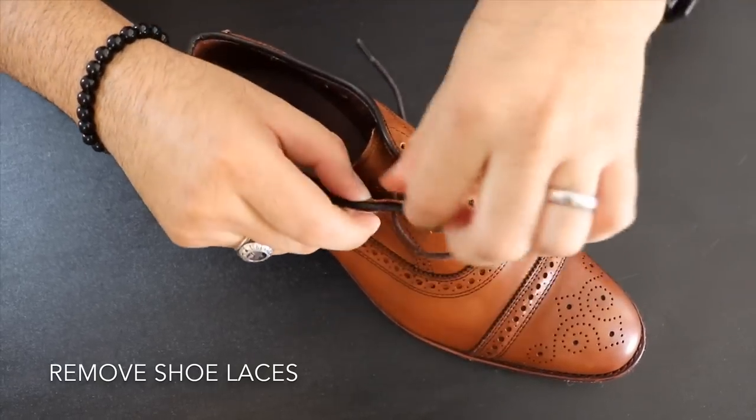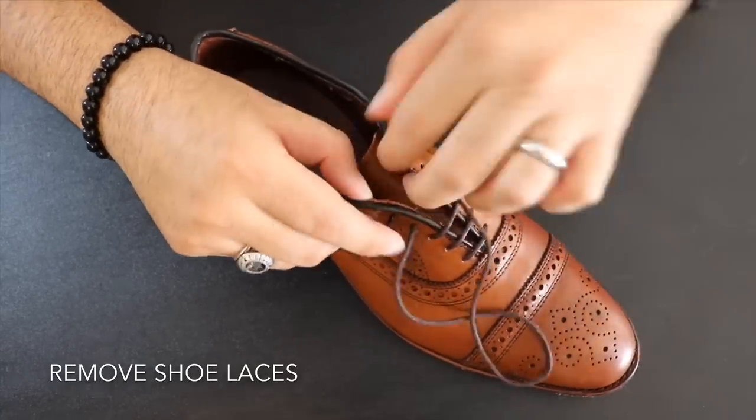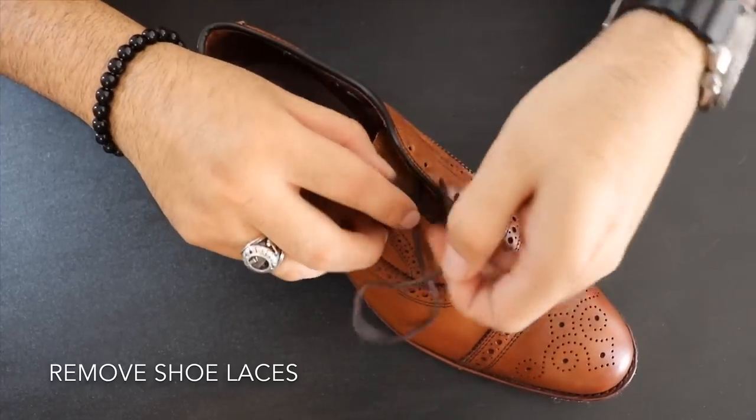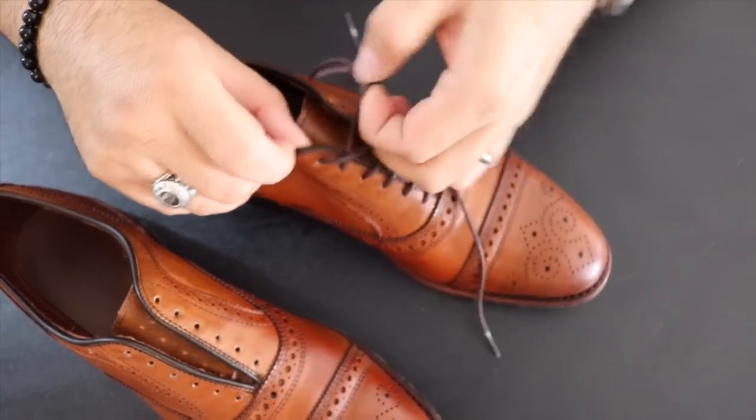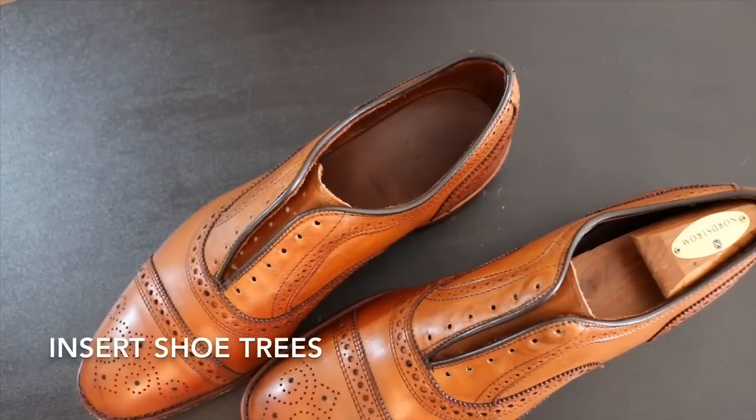We're going to start off by removing the laces. I do this because the cream polish can get on the cotton and make it sticky, and that will attract grime and dirt. So just be careful and remove the eyelets slowly.